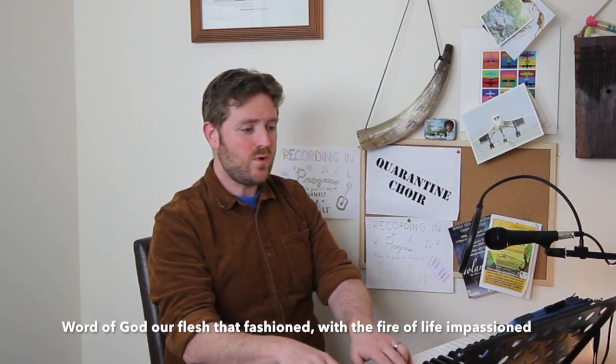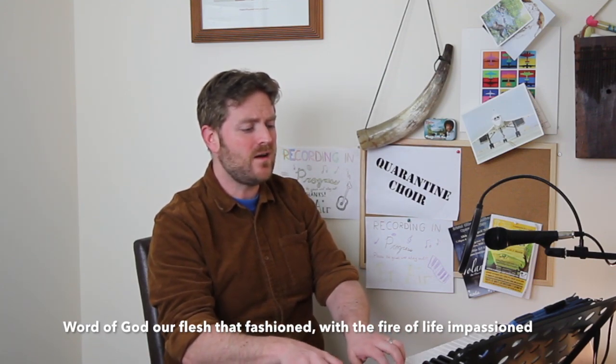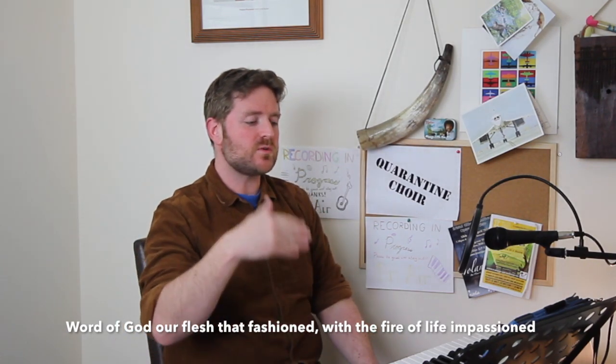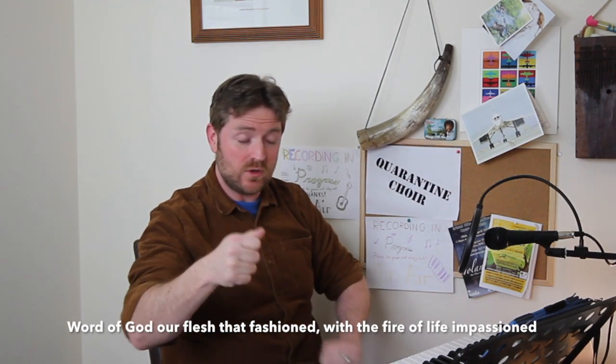Now we move to the third line and the minor key. As the alto in the middle of the texture, you get these really important notes — the G sharp, which is the leading note that leads us to the minor key. Each of those A's on 'God our flesh' — you need to grow through the lines so that when you hit that note on 'flesh,' we really feel that clash with the sopranos. It's that tension and subsequent resolution — what's called a suspension — that gives this particular moment such drama.